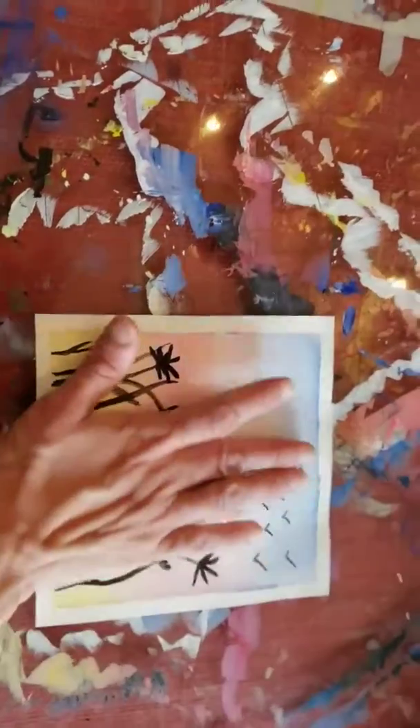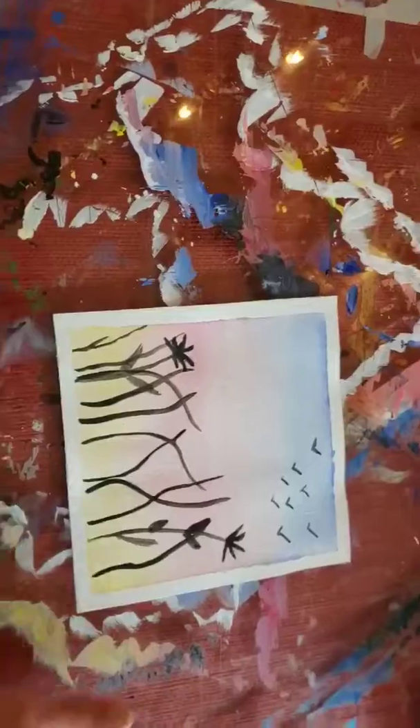So once it's dry — like completely dry — and you're satisfied with your painting, you're going to flip it over.